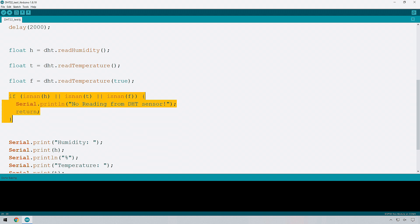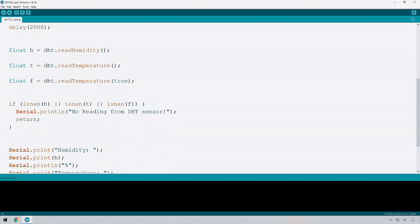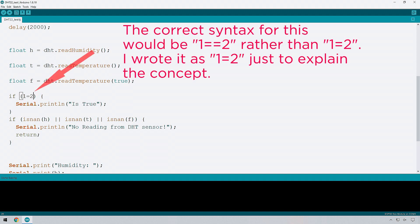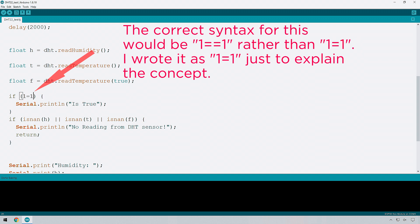This next bit of code is very interesting and something you'll be using quite frequently — it's an if-then statement. The basic structure is: if a statement is true, then perform this action. For example, if the statement is 1 equals 2, that's false, so it skips the code block and moves on. If you change it to 1 equals 1, that's true, and it will execute — for example, printing a line. You'll be using this quite frequently.